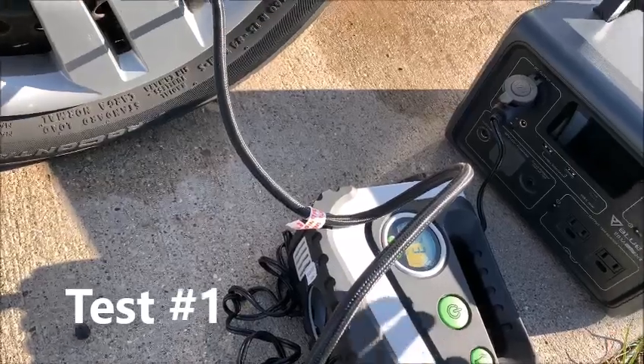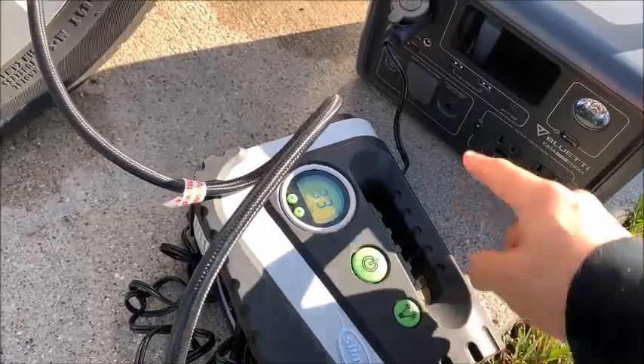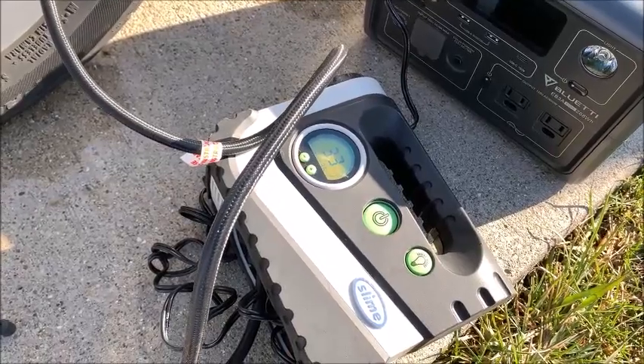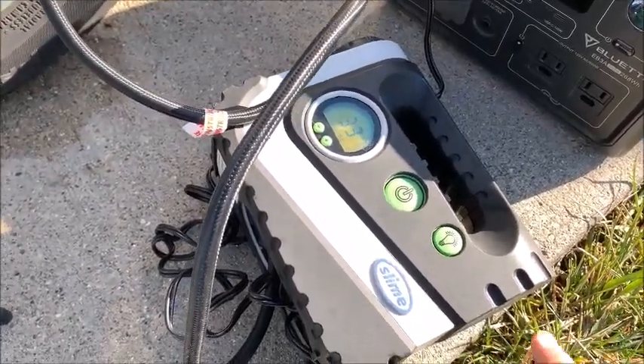So here we try using the EB3A with a small pump — a 12-volt plug pump — to pump up tires. It will do it actually, but you can see it doesn't like it.